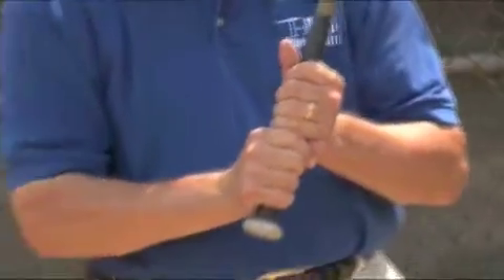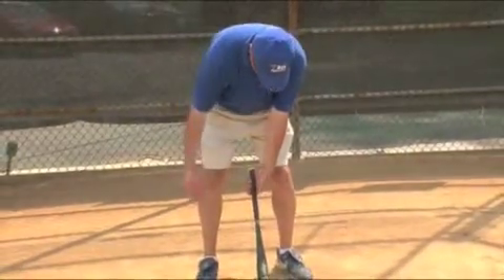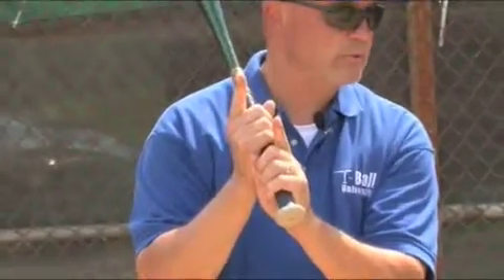Now for a right-handed hitter, you just have your hands opposite. I have my left arm holding the bat here, my right arm placed as such. I make sure that my knuckles are lined up, and I pick my fingers up.